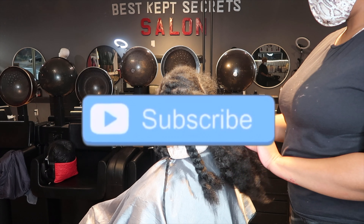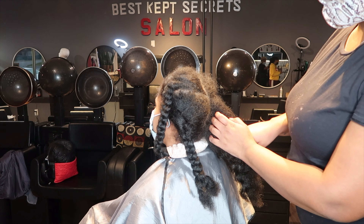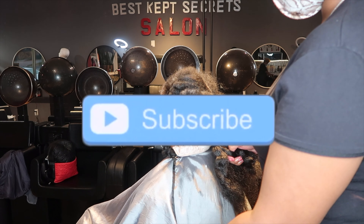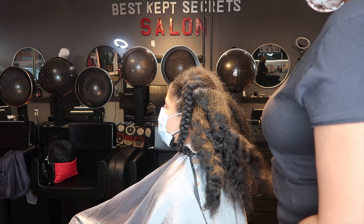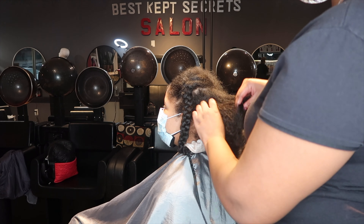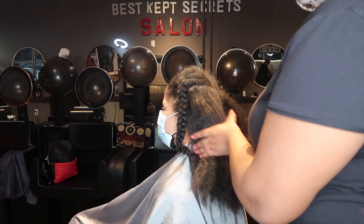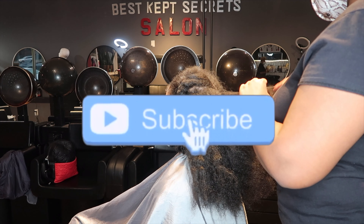Make sure you guys hit that subscribe button and turn on your notifications so you can be notified as soon as I drop a new video. My videos are going to get better — I want to become more descriptive with what I do because I want my videos to be more educational. This is only like my sixth video, so it's not perfected yet.